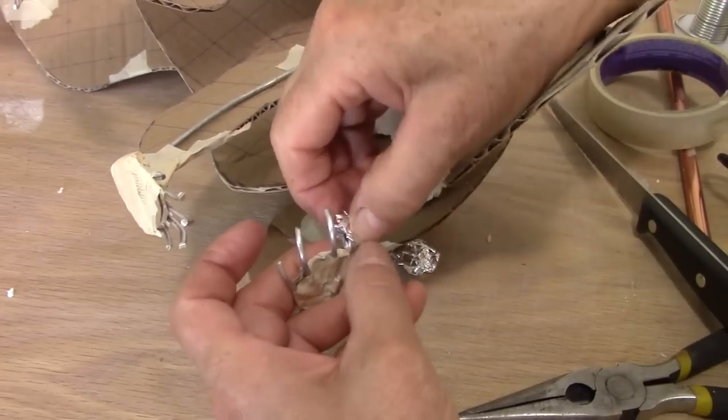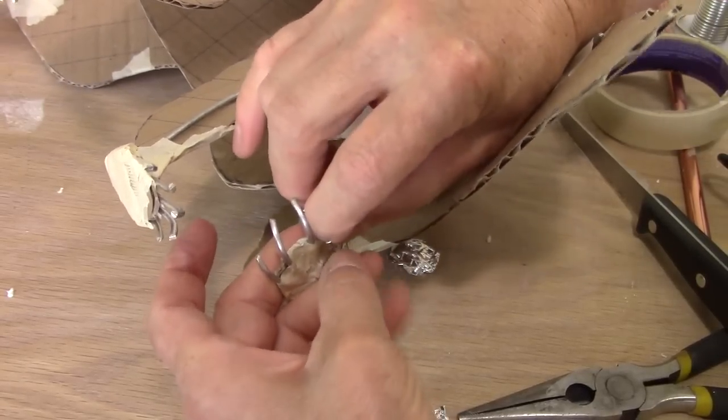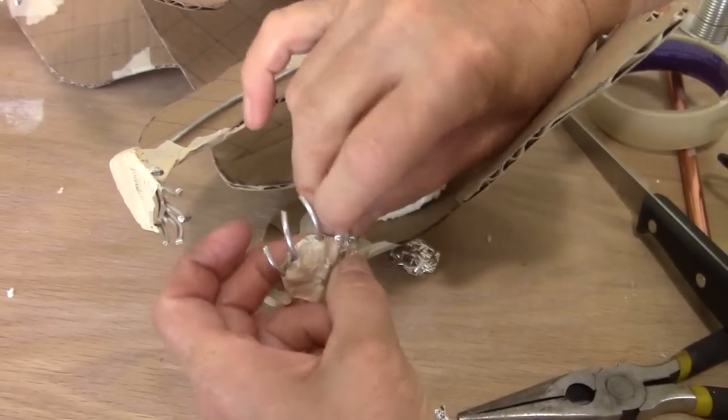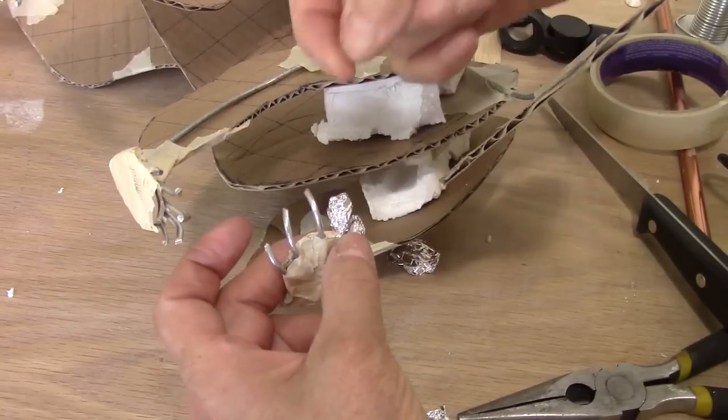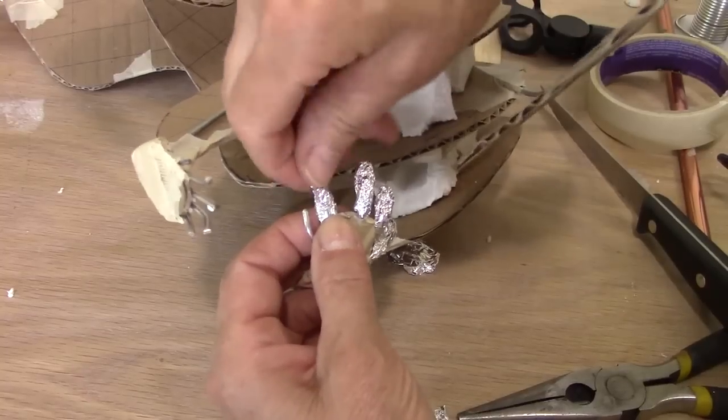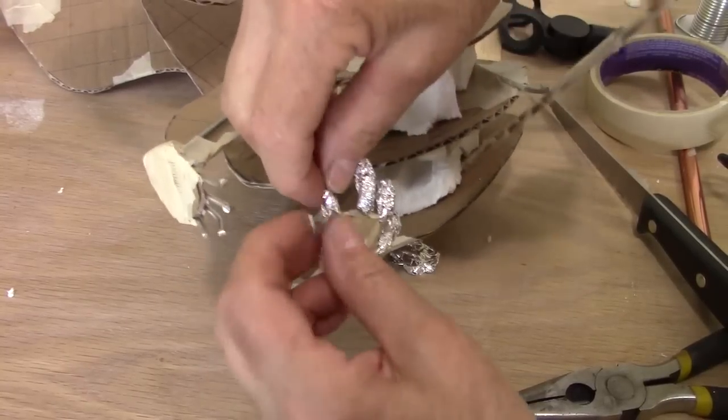I'm going to try really hard to make the fingers thicker at the top than they are at the base. They have a really big pad on the ends of the fingers, and I'm trying to squish the foil onto that wire really tight.